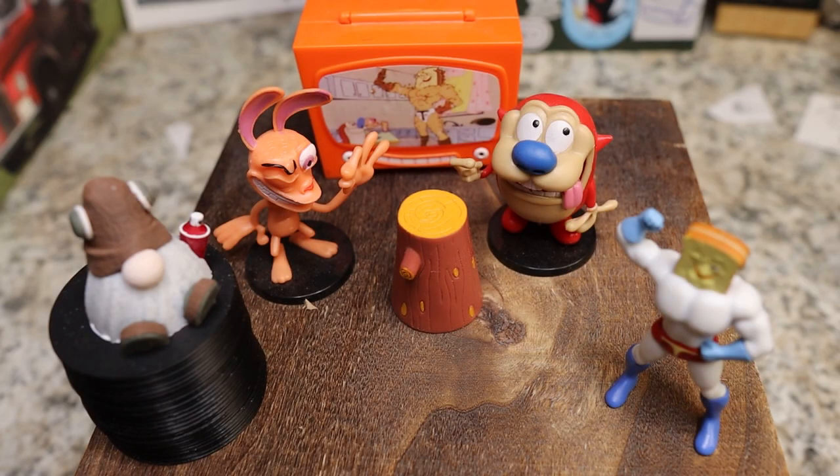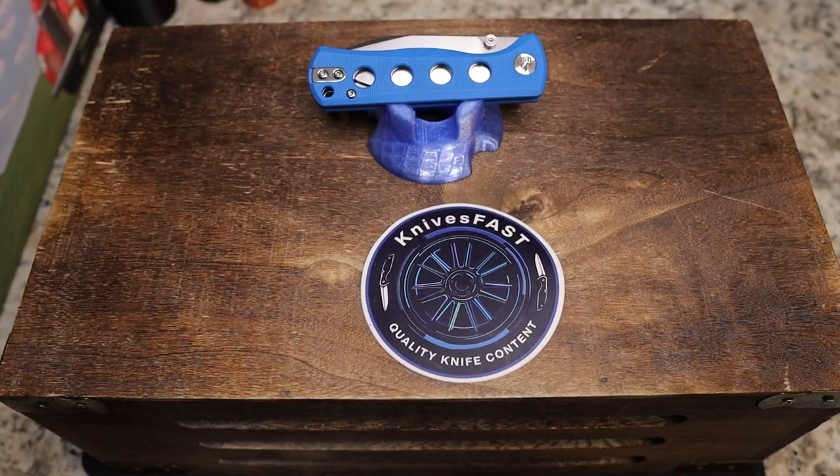Welcome back to the Knives Fast channel! Say hello to Wren and Stimpy and Powdered Toast Man, Log TV, and Choo-Choo. Let's get started on the Knives Fast channel.